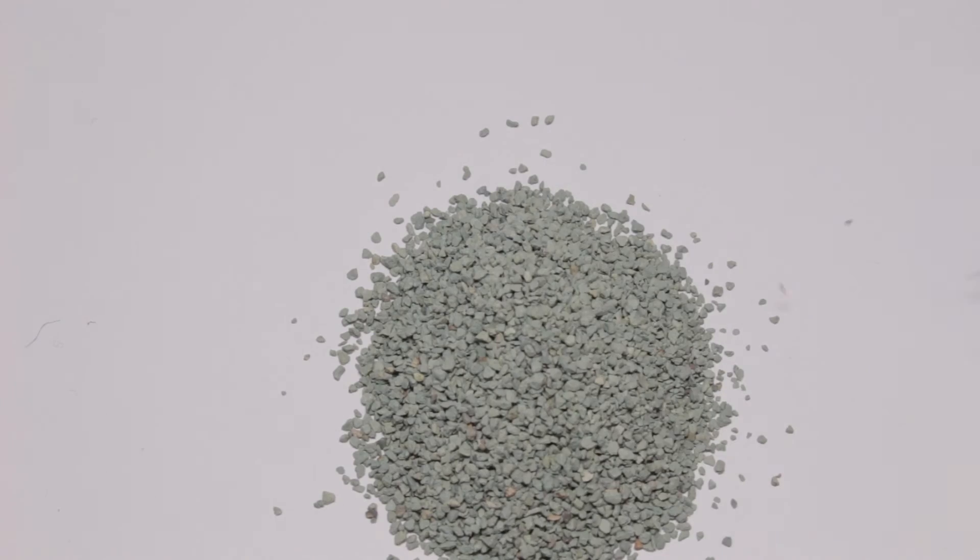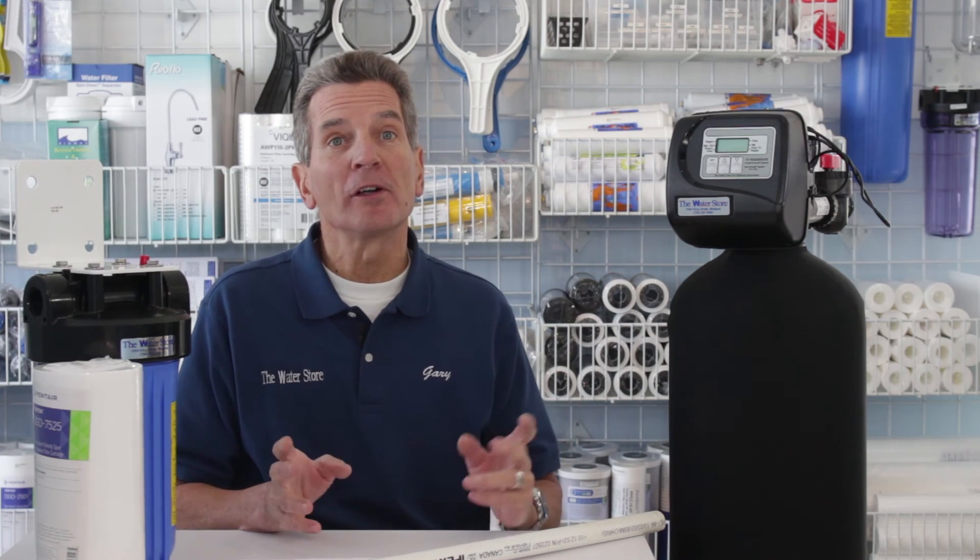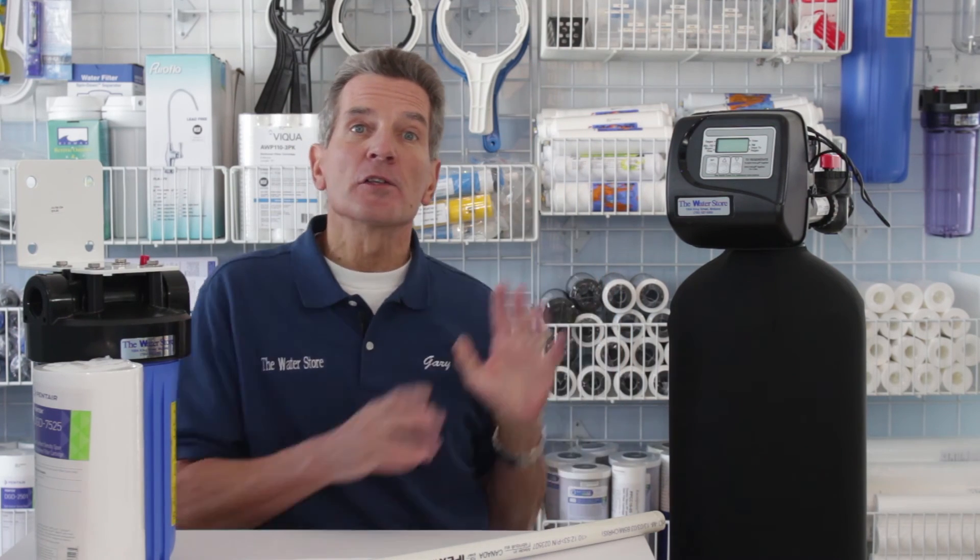Again, it does all of that automatically — you don't have to worry about a thing. And this is what the Nexen media looks like, these granules here. If you're thinking about investing in one of these, click the link up here — it'll take you right to our e-commerce store. We offer free shipping and discount pricing on these systems; just order it online and we ship it right to you. If you like what you saw today, please click the subscribe button. There's also a link to my YouTube playlist that features all the videos about backwashable filters. For more information, go to our websites: TheWaterEStorecom or TheWaterStoreMidland.com. And again, I'm Gary the Water Guy — thanks for watching.